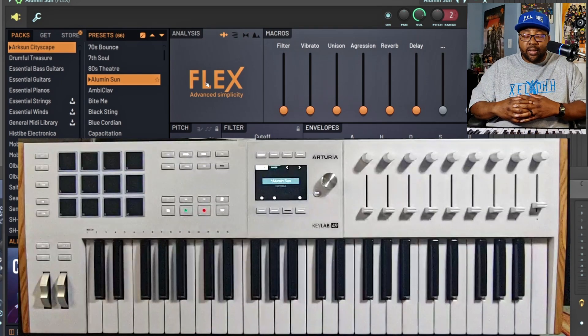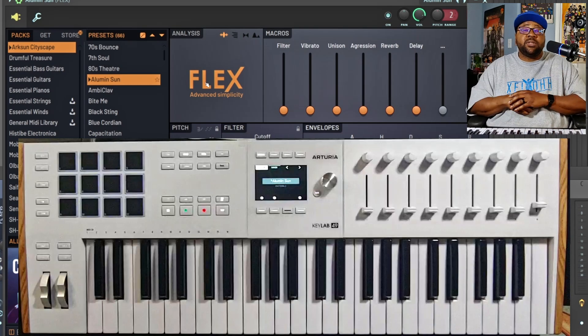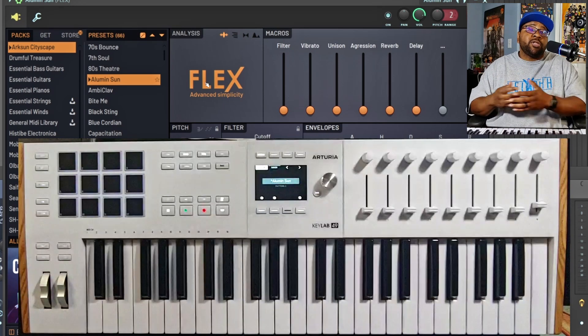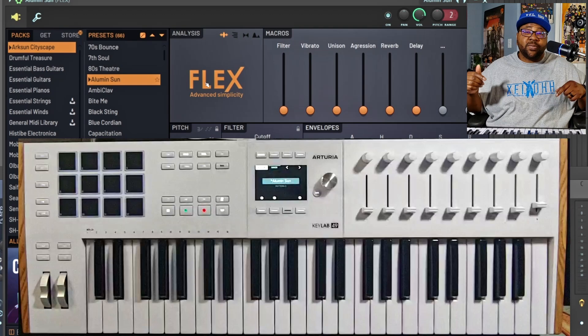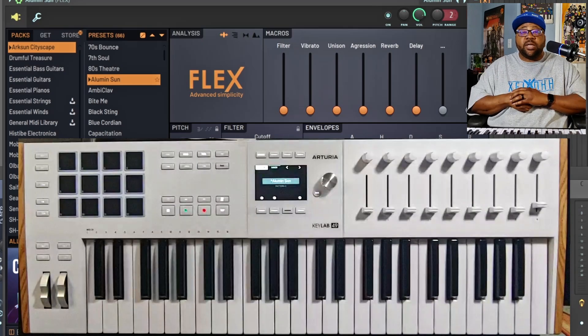If you're looking for any kind of equipment, I have a link below in the description that will take you to Sweetwater — that's where you can actually pick up all the equipment I'm using. If you want to support the channel, you can buy something through there and I'll get a little percentage, but they'll still give you the best discount and prices. Check it out — the link is in the description. That covers FL Studio, so let's move on to another DAW.